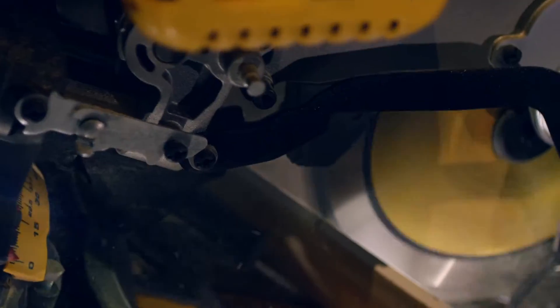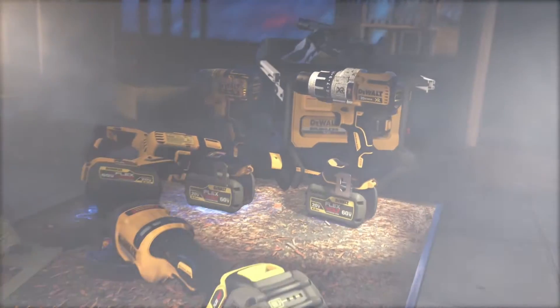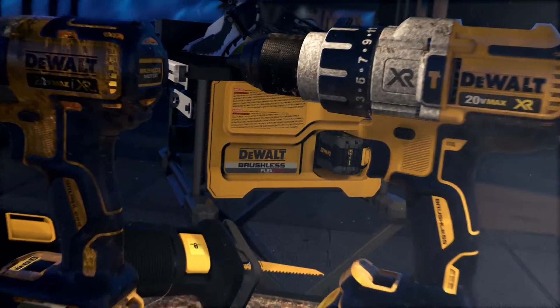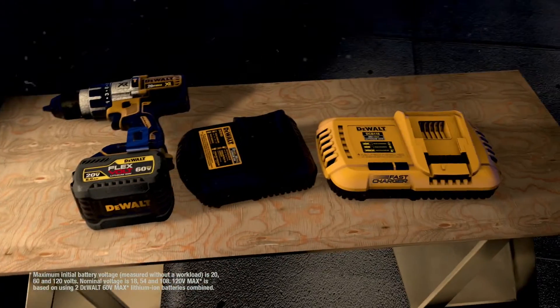It's the completely cordless, completely flexible job site. It's the freedom to get right to work without the hassle of extension cords. And your FlexVolt battery is compatible with your existing 20 Volt Max tools and chargers.